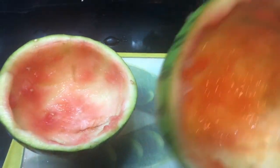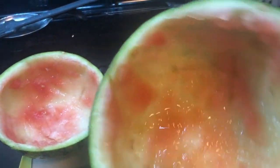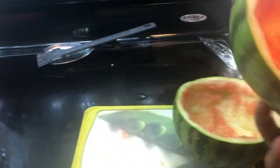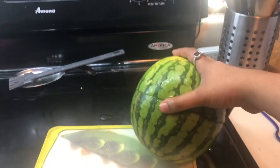I scooped the entire watermelon — it's completely empty! There are a few bits left but I'll scoop those out later. You get the point. Two halves of watermelon and she was not gonna lie, pretty small.